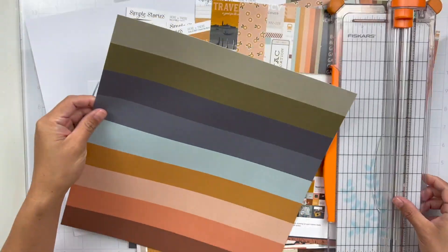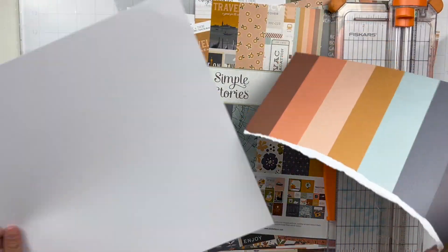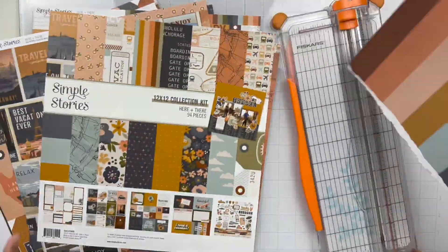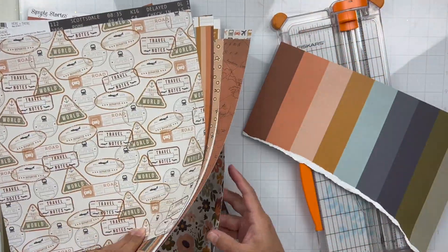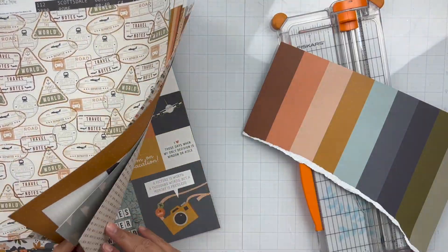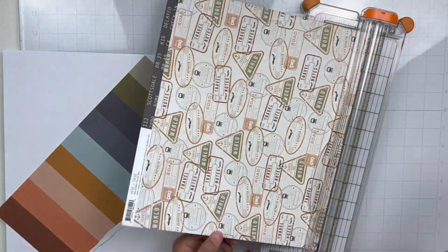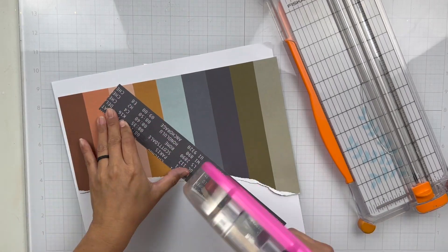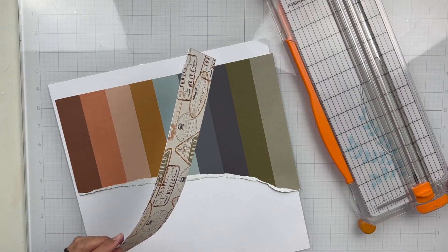I was immediately inspired by this 12x12 paper called Travel Therapy. I love the stripes and I thought it would be fun to have the stripes go vertical, but I also wanted to add one more patterned paper behind it because I liked the pattern so much. I'm going to use a piece of white textured cardstock as my base as usual and then get those two pieces adhered down.